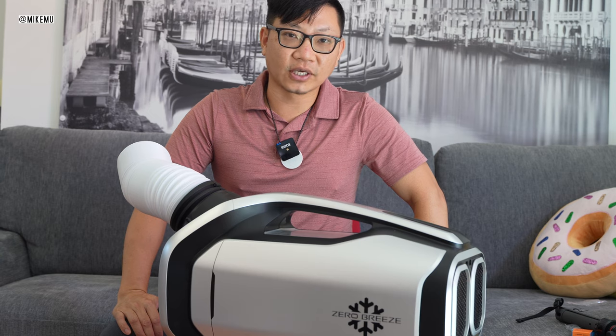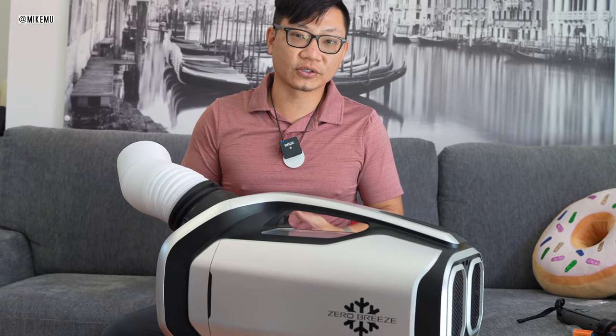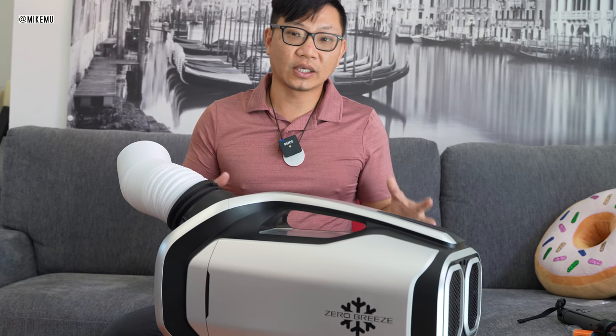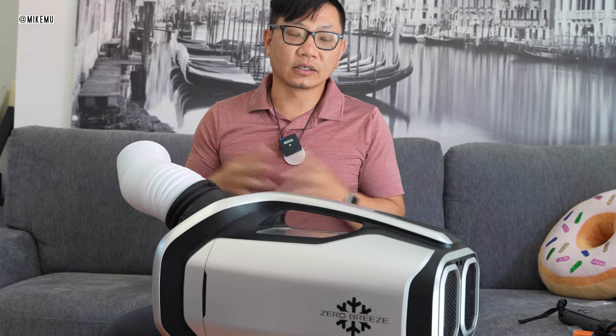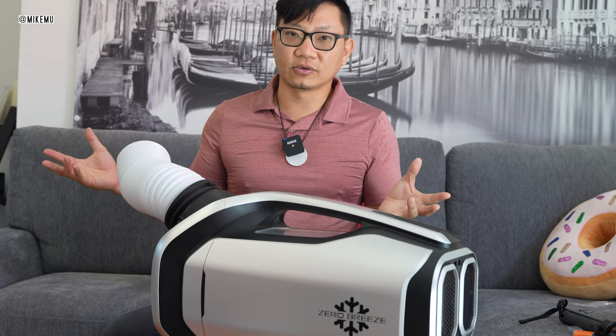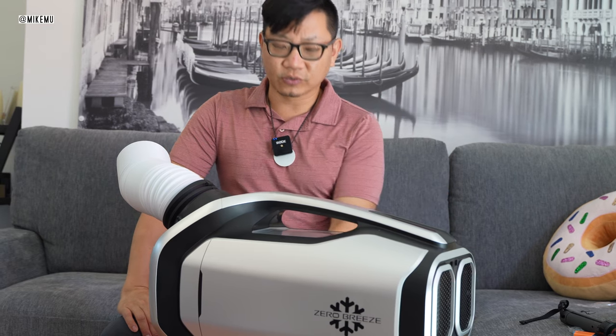In my use case scenario, it really does provide at least three to four hours of operating time in maximum cooling mode, and in optimal conditions at 86 degrees here in Southern California inside. So that part's really true.